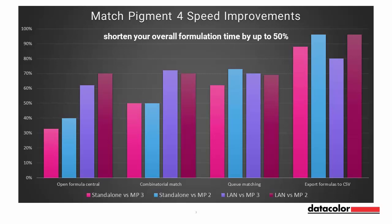Some notable areas of speed improvements are Q-Matching, over 60% faster compared to Match Pigment 3 and Match Pigment 2. Exporting formulas to CSB, 90% faster compared to Match Pigment 3 and Match Pigment 2. Purging formulas, 2 minutes versus 29 minutes in Match Pigment 3 and 2 hours in Match Pigment 2.